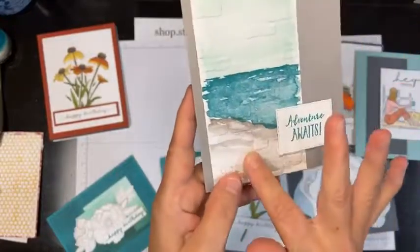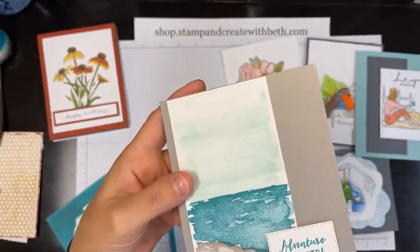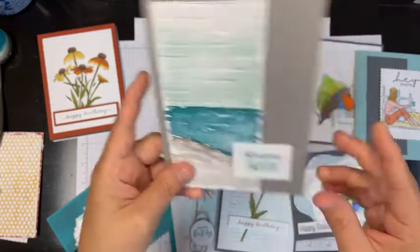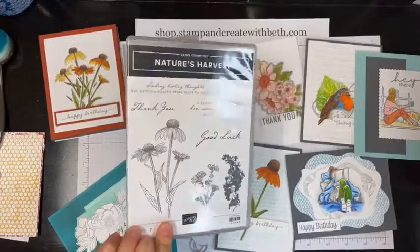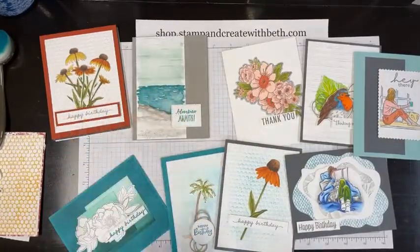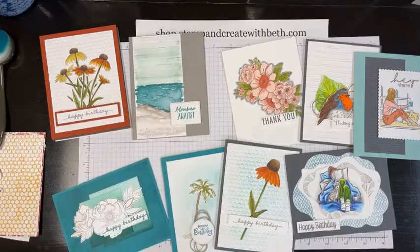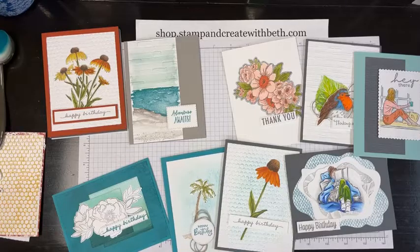My number two way is I like to stamp a piece and then emboss it — so you're stamping a scene or even doing one-sheet wonders, cutting them up, and then embossing them to give them texture. I used the brick embossing folder on this one. The coneflower set is called Nature's Harvest and it does have coordinating dies. This is stamping a sheet and then die cutting.